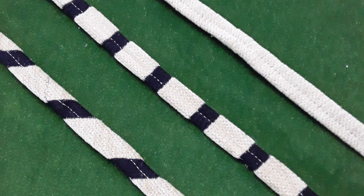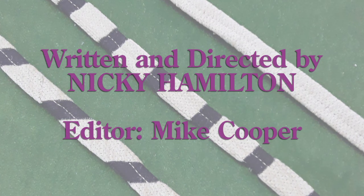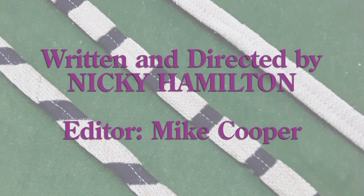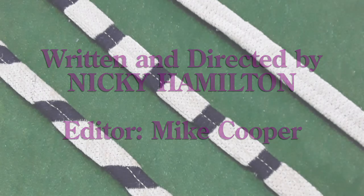So there you have it — a unique trim to set off your piece of furniture. We'll see you again. Thank you.